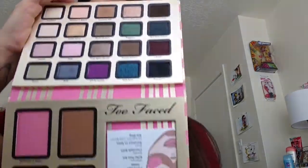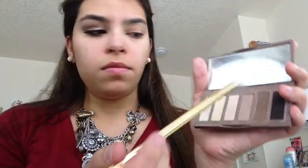Taking my Too Faced 'A Few of My Favorite Things' palette. And also using my Naked Basics palette — just the Naked Too color in that palette I'm going to be using. So taking a fluffy kind of crease blending brush, take the Naked Too and you're going to put it on the crease and a little bit above the crease. This is just to give your eyes some depth, some definition, but we are going to build it later on.